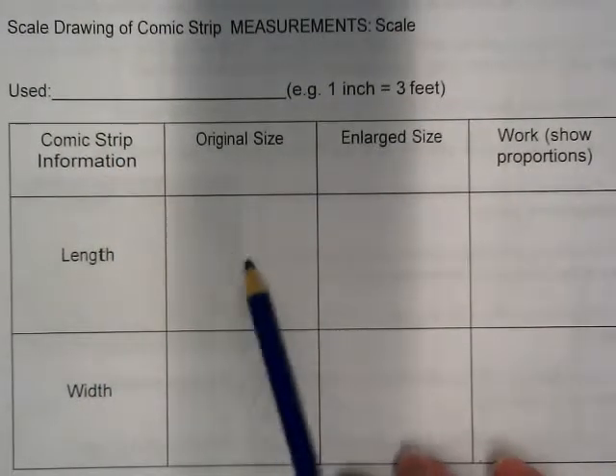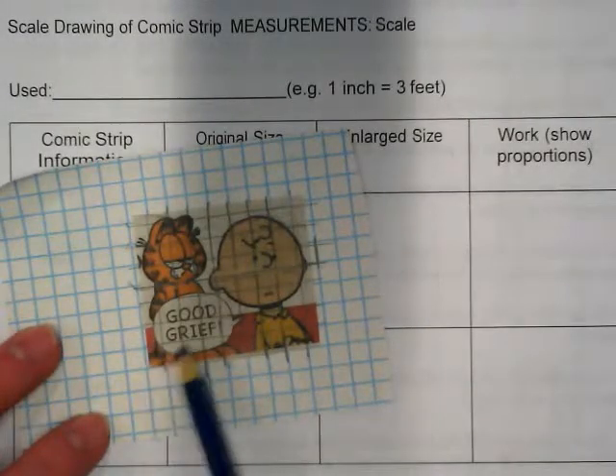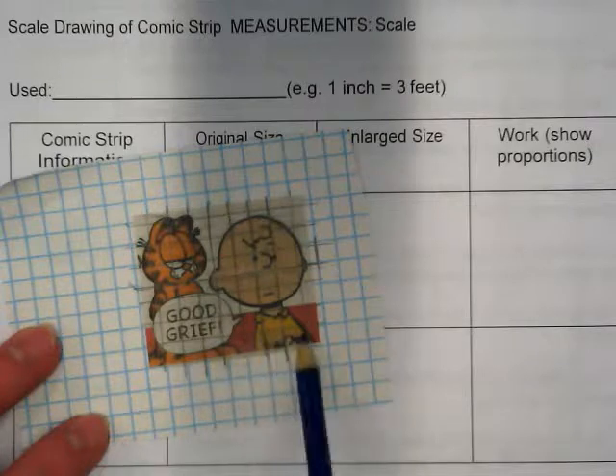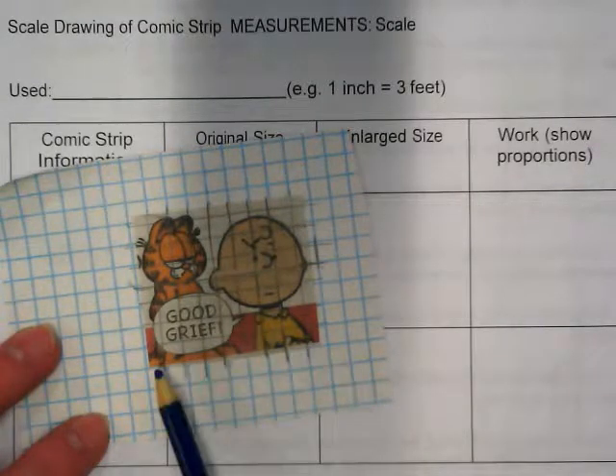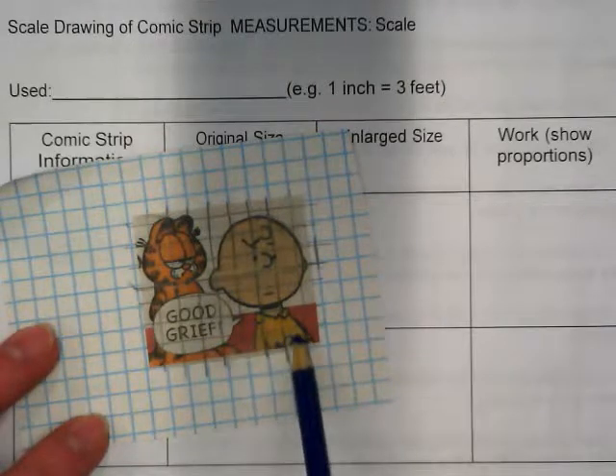Down here for original size, you're going to take your comic strip and count how many spaces across it goes. So in mine, it's 1, 2, 3, 4, 5, 6, 7, 8, 9.